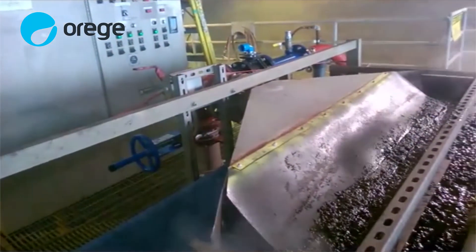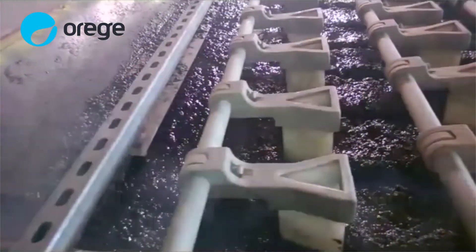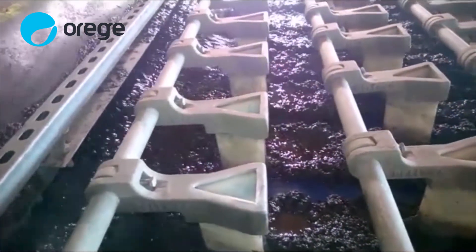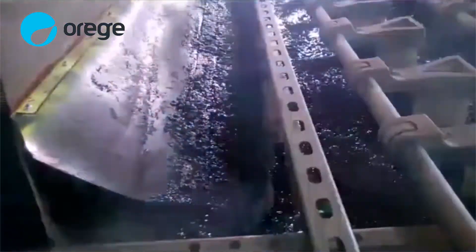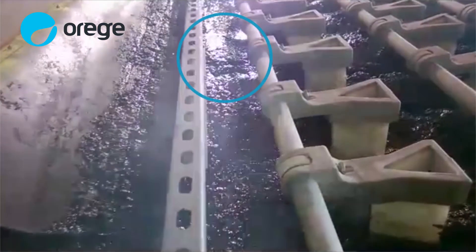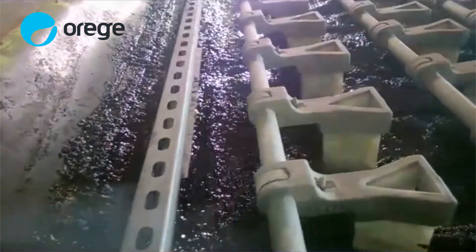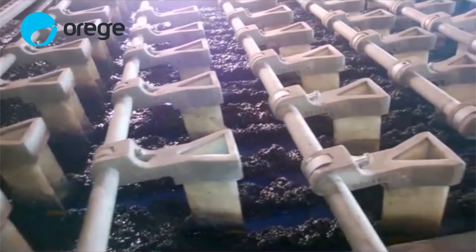Pay close attention to when you can clearly see the clean blue belt. Now let's compare that to a belt filter press in the same plant operating with SLG-treated sludge. The first thing you'll notice is the dramatic difference in the appearance of the treated sludge in the distribution box. As you can see, free water and sludge are already starting to separate. Pay close attention to when you see clear separation and distinct sludge rows. Notice how quickly you can see the clean blue belt.